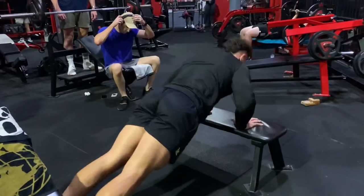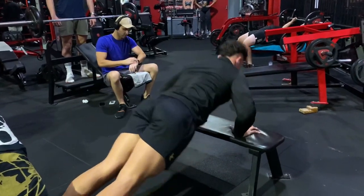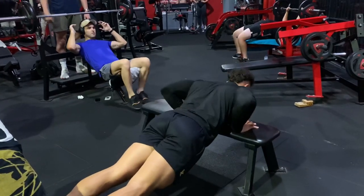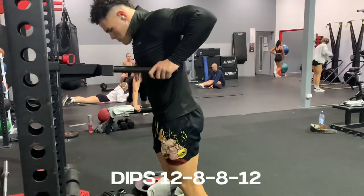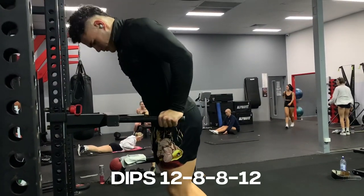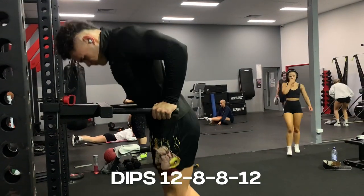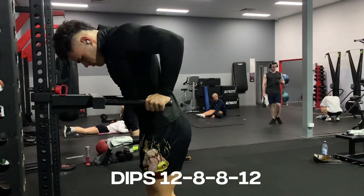Then the explosive push-ups to finish off that last set. Then I transition my weight to the bars. We've got 12, 8, 8, 12 for the reps and 4 sets. On the low reps you want to try to add weight, but on your higher reps you want to go bodyweight.